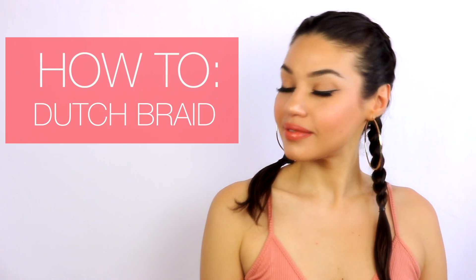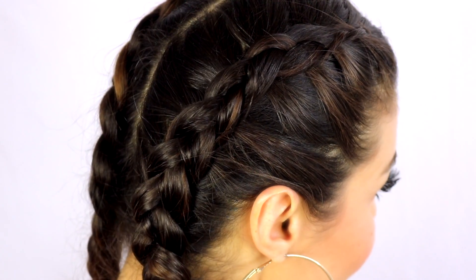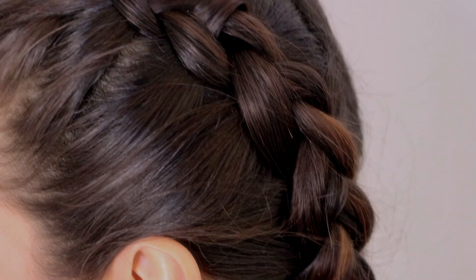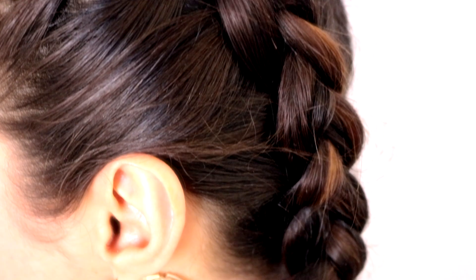Welcome back guys! Today I'm showing you one of my favorite hairstyles for summer. It is the Dutch braid. I love this hairstyle because it looks so cute with so many different outfits, and it's actually such an easy braid to do.